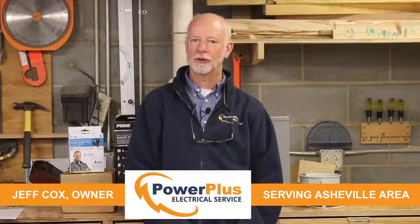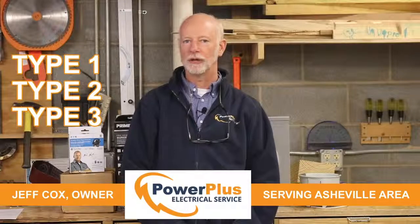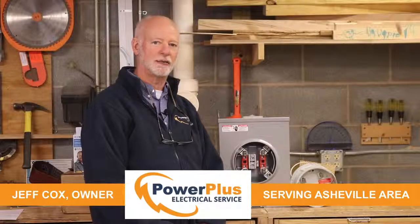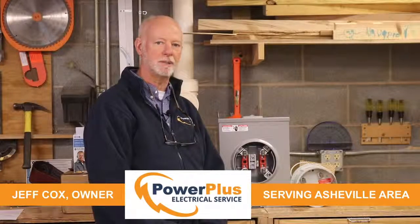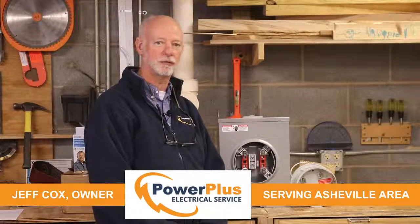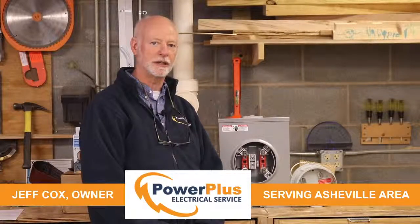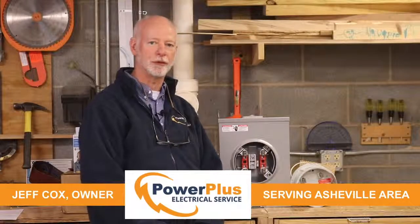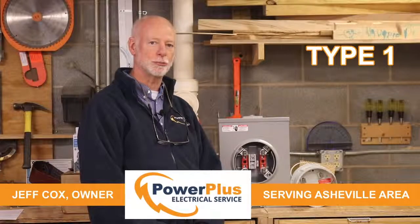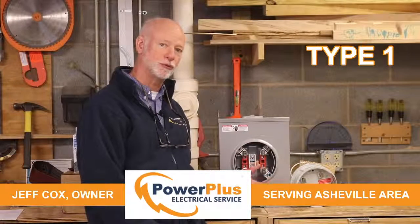We're going to talk about the type 1, type 2, and type 3 surge protectors — what they are, where they go, and how they can help you. About 20% of your surges come in from outside the house. They're either lightning-induced or power company-induced by the power company doing construction, or maybe somebody hitting a power pole and knocking it over and interrupting the power. These will create large surges that come in from outside the home.